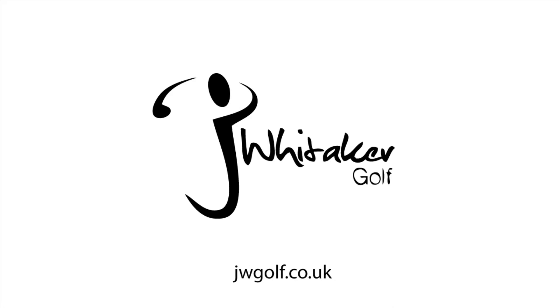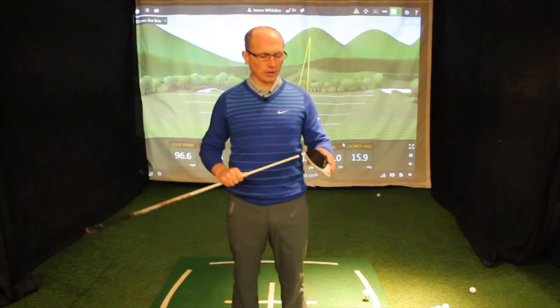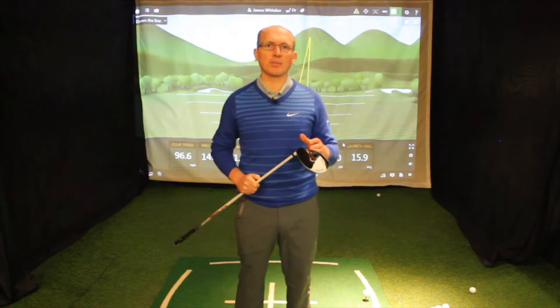We've got the Aero Burner driver which comes with the white head and white shaft, so it's looking pretty bright. It's an incredibly light driver — as a complete build it's only 300 grams, which makes it one of the lightest drivers on the market. There's a speed pocket in there which is really going to help your ball speed at impact.